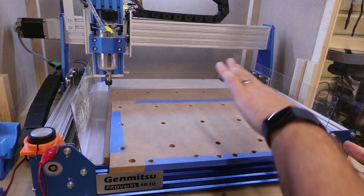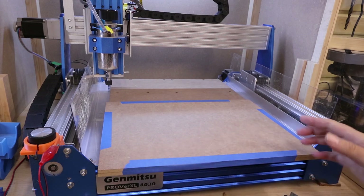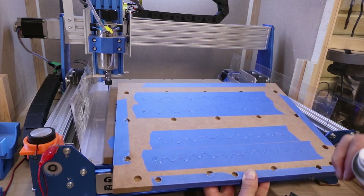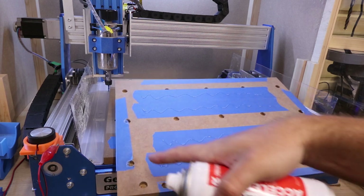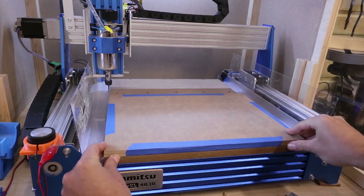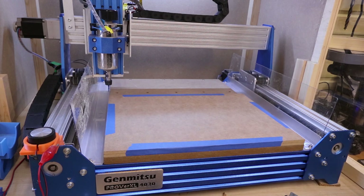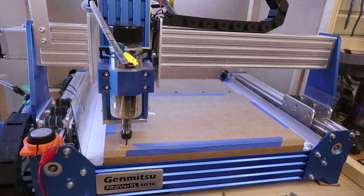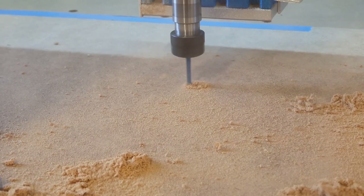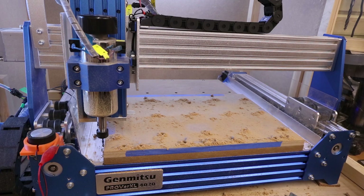Now remember when we flip this over, we need to flip it over sideways — like that — as opposed to flipping it front to back, because that makes sure all the holes align since the bed is symmetrical. So we've done the same again: applied the painters tape on here and a quick layer of glue. Make sure you've got no rough edges of the tape around the edge because it will stop it from sticking down flat. We'll put a bit of activator on and get it stuck back down. With that set, let's return the spindle back to zero and run the same program again.